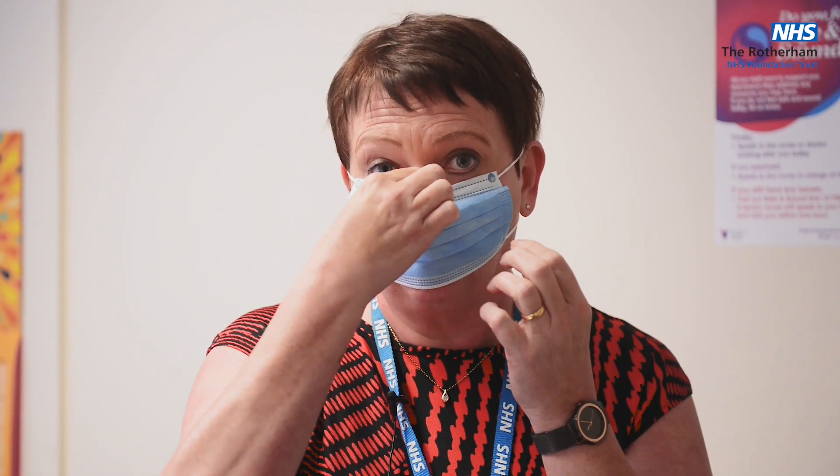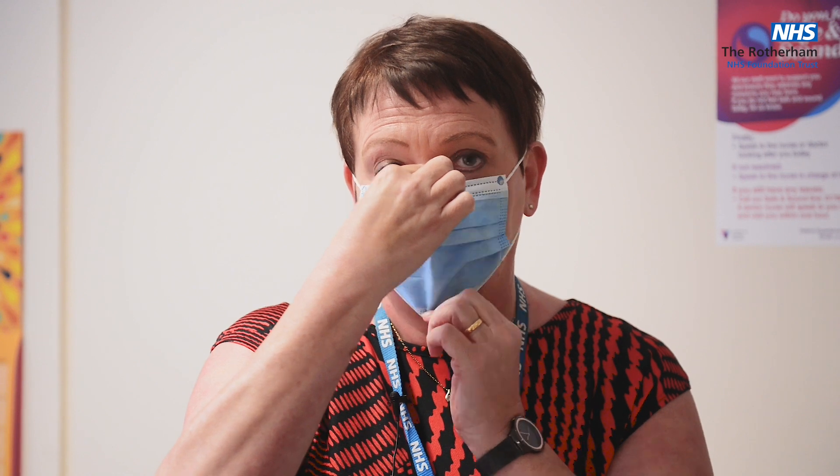There is a metal piece at the top that you squeeze around your nose and then pull down the mask so it fits comfortably. This is now in place and please don't touch it. If you do touch it, then please wash your hands with alcohol afterwards.